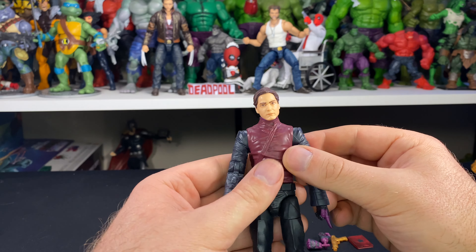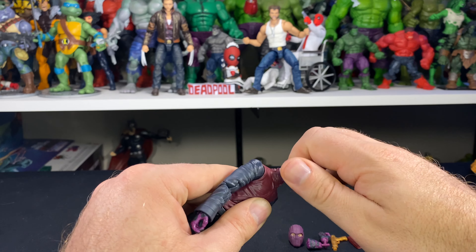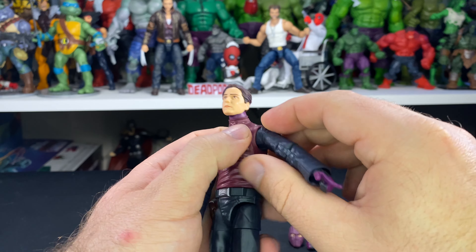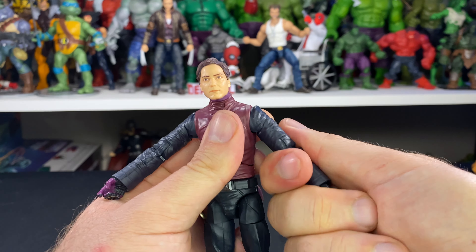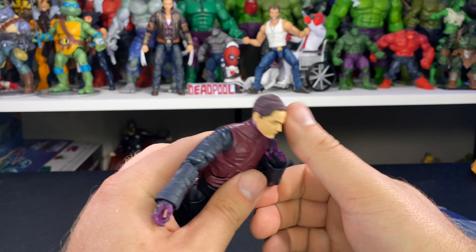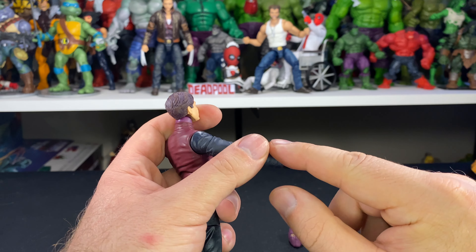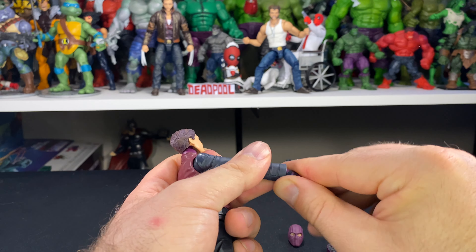With his jacket off, let's go over articulation. His head goes back and forward with some side-to-side and full rotation. Shoulders go up but are restricted by the shoulder design on both sides; there's full rotation, a bicep swivel, and double-jointed pinless elbows with a pretty decent range of motion. Wrist articulation goes up and down as well as back and forward, though the wrists are restricted by his jacket. There's an ab crunch that goes back and forward, and rotation at the waist.